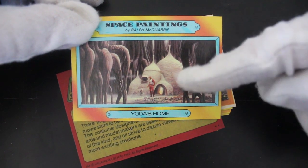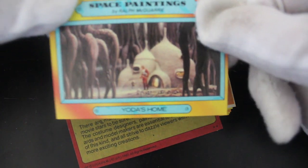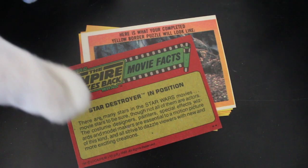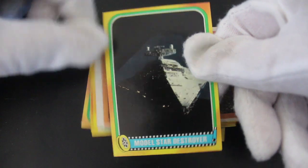Yoda's home. A little fact for you — Yoda, in the original concepts, was absolutely tiny. And the Marvel comic adaptation drew him as really tiny. A bit of a fact for you there.